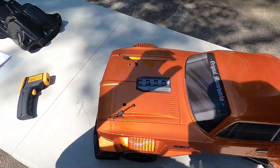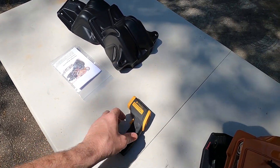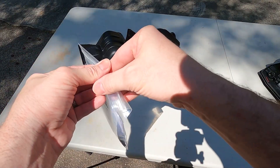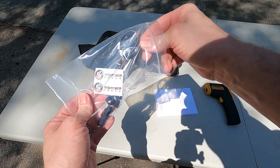We're going to put the body back, check the temperature with a thermometer, take it out to the park, do some runs, and then take the fender wells off and do some more runs to see how the temperature changes. Hopefully this will let you guys know if you should put these on your Felony or if they're just too restrictive on the airflow.